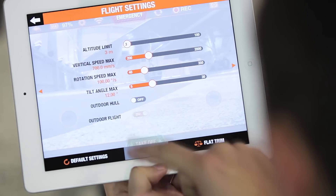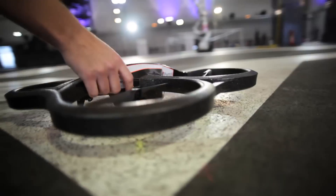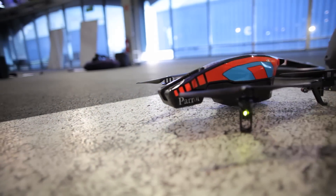Certain flight settings will change automatically. Next, select your type of hull. The two hull shapes have their own characteristics that affect the behavior of the AR drone.